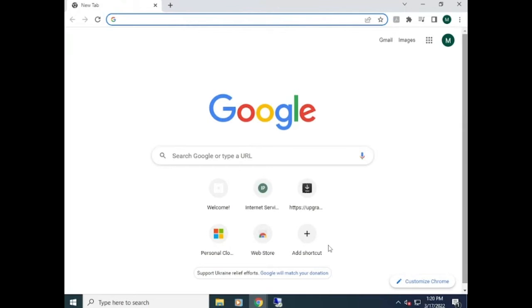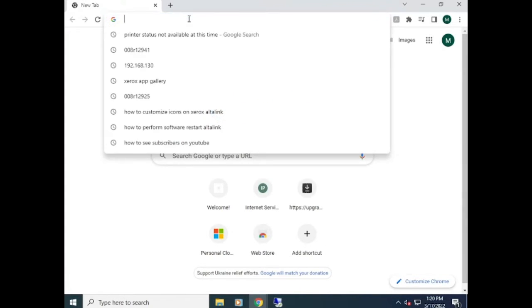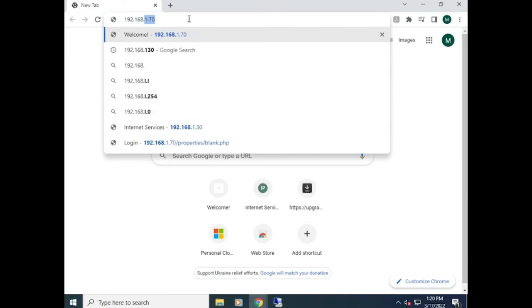You don't have to do it twice — you can either do it on the walk-up or on the web interface, depending on your choice. First, you're going to want to type in the current IP address.